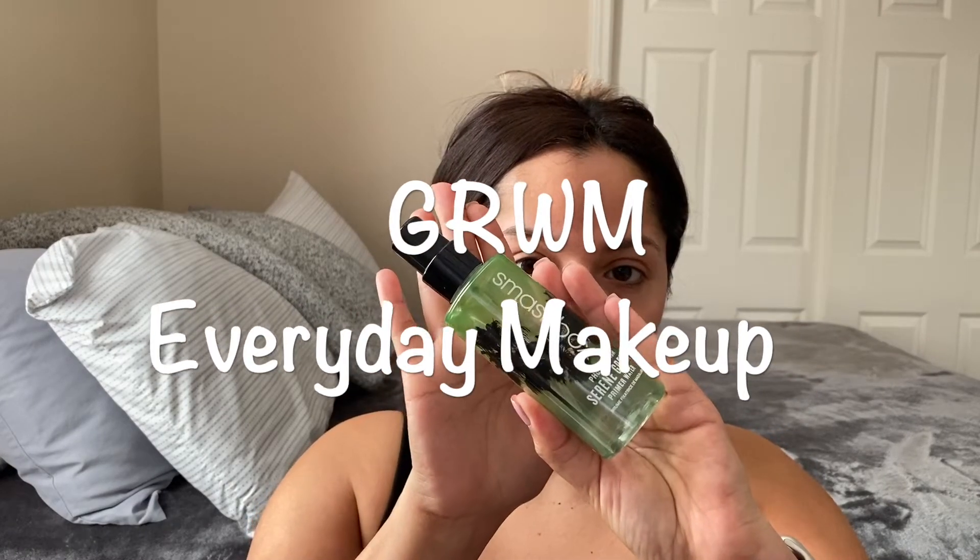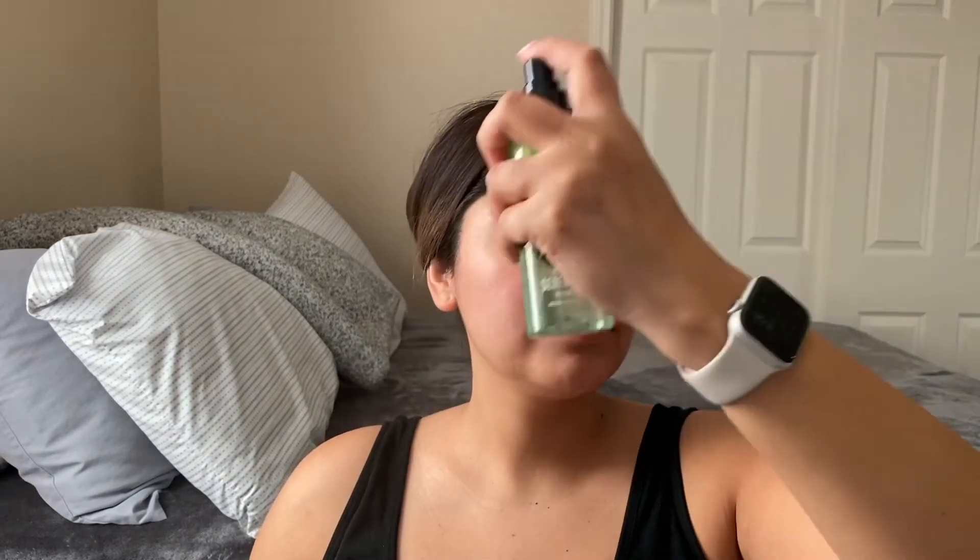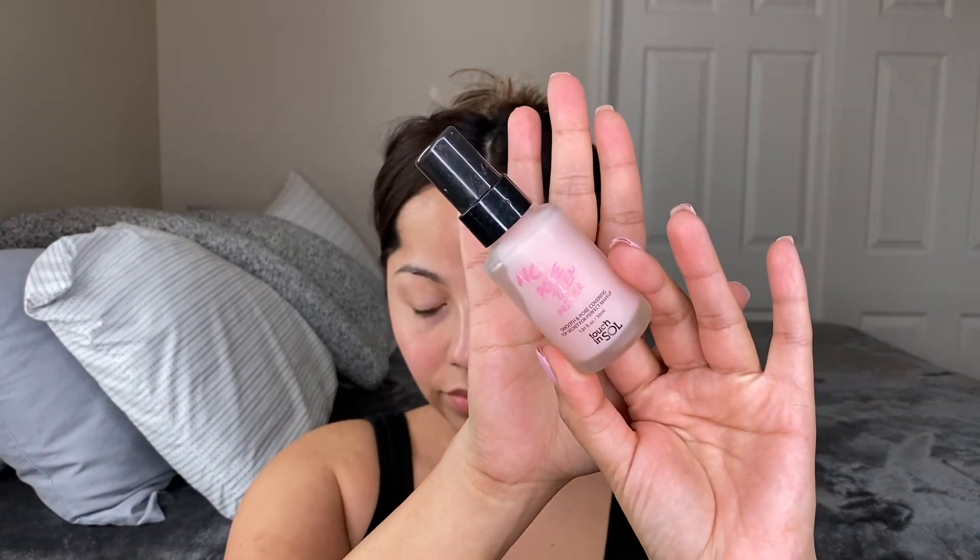Welcome back! We're going to start off our makeup look by using the Smashbox Primer Water — one of my favorites, I feel like I use it every day. Then next, we're going to use this No Pore Blum primer by Touch and Soul. It's supposed to help smooth and cover up pores — I usually travel with it and I seem to like it; I'm halfway through the bottle.